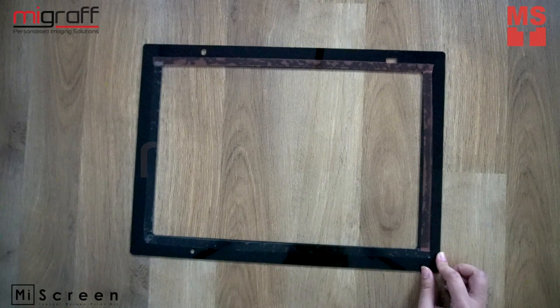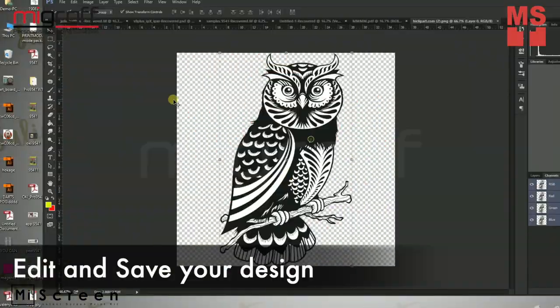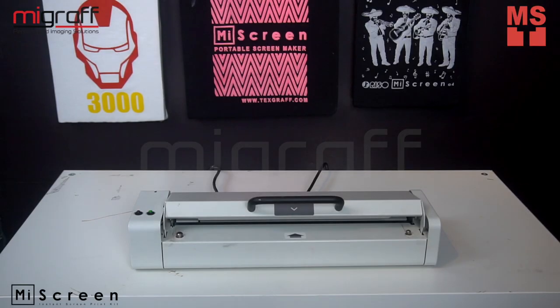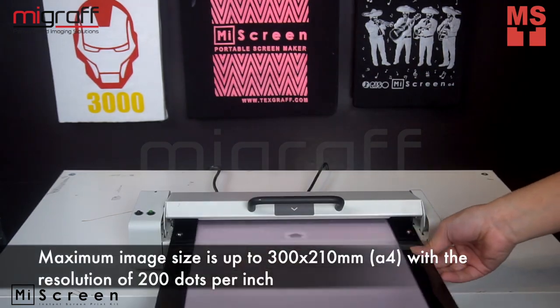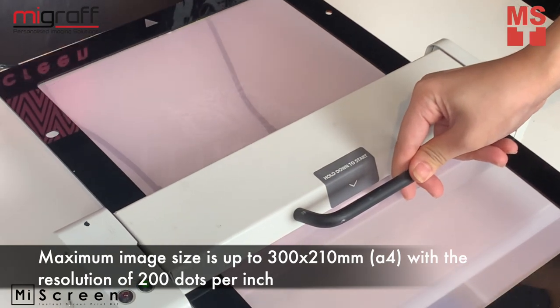For better screen frame making, you may follow the MyScreen instruction manual. MyScreen's maximum image size is up to 300 x 210 mm with a resolution of 200 dpi.